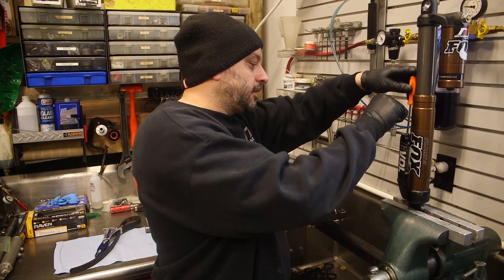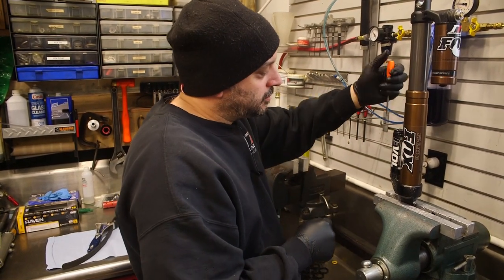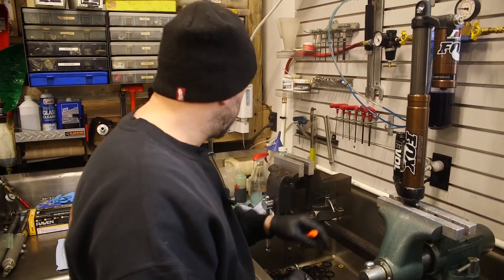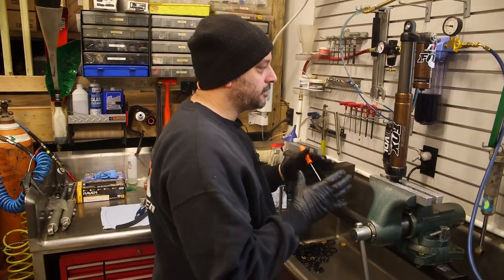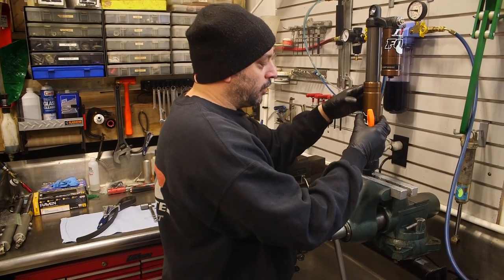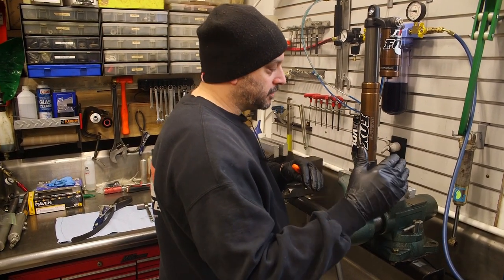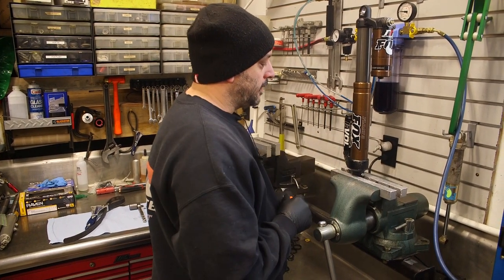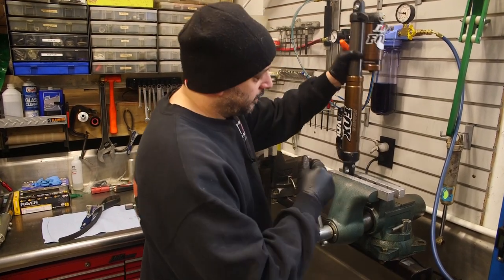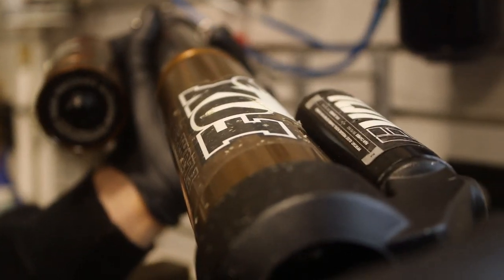They do explain it in the Fox owner's manual but people get lost in all of it - there's a lot of settings. Essentially this shock is like any other shock but it doesn't have a spring. It has an air sleeve that holds air and the air is the spring, so it does save some weight. Air is tricky in how it progresses but you can control those things. The disadvantage to an air shock is what I was talking about with the rock dents. You can see this has been beaten up by rocks - I don't know if it's dented yet, we're going to find that out.